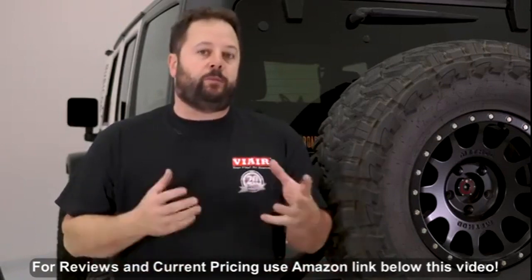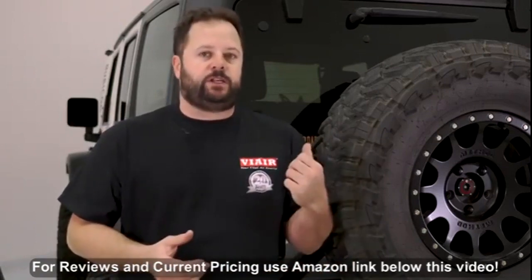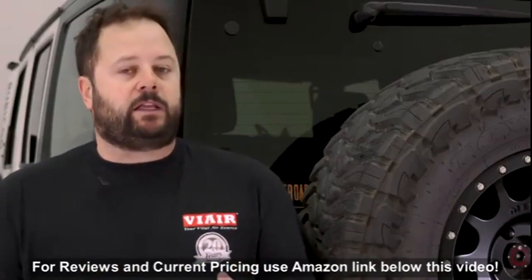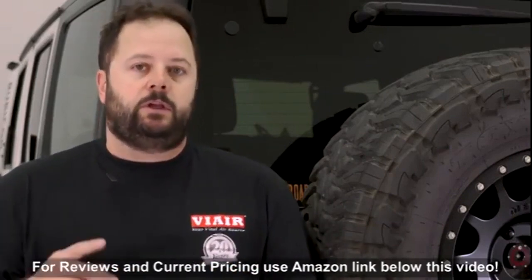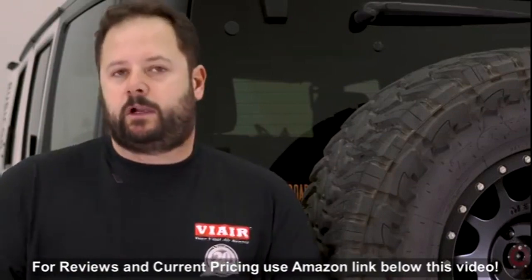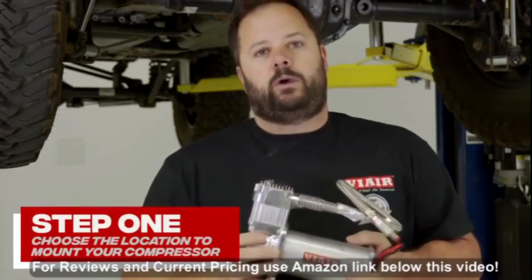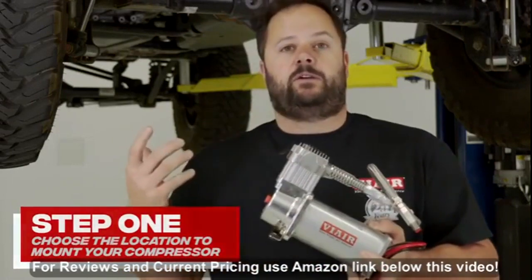Today we're going to show you how to install our OBA kit into this 2015 Jeep JK. Now this kit is not limited to the Jeep JK — as a matter of fact, it could be mounted into anything that you use off-road, including trucks, buggies, or anything else that you would take out on the trail. The 400C is a completely weatherproof compressor, so it could be mounted on the outside of the vehicle if there's room.